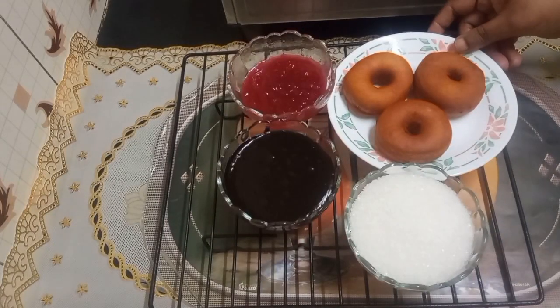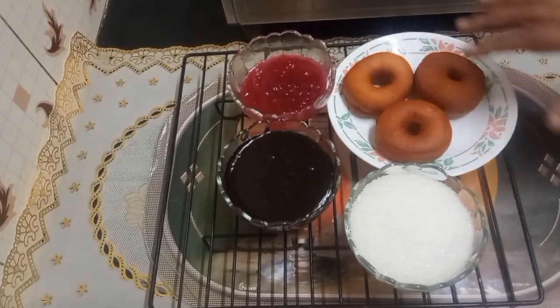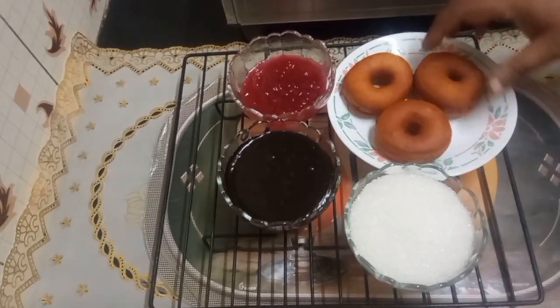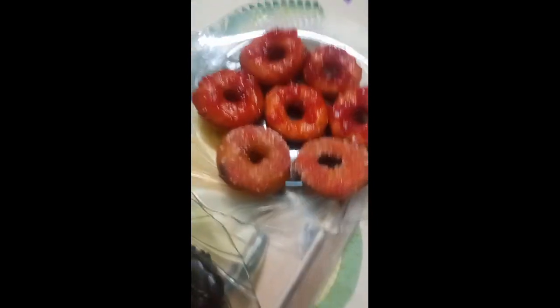This is my finished product — these are the doughnuts. I've brought three to show you, and these are the three toppings I'm going to use: one is jam, one is chocolate, and one is sugar. I hope all of you will try it and make it!